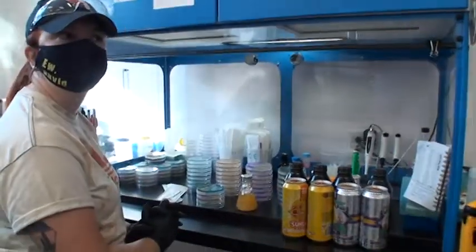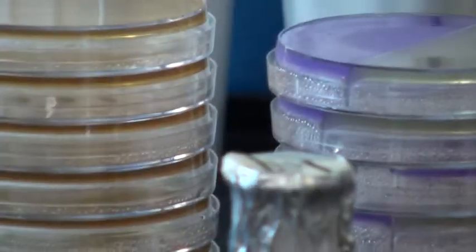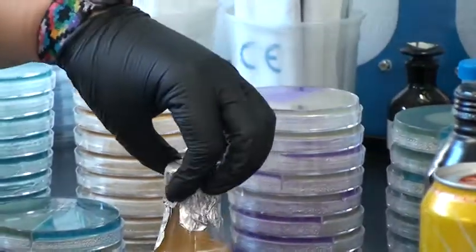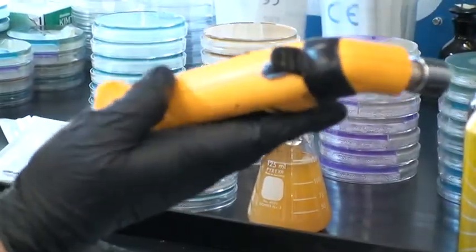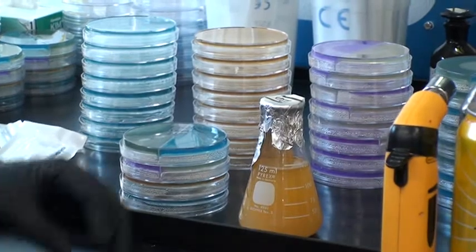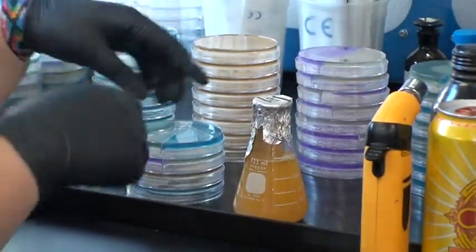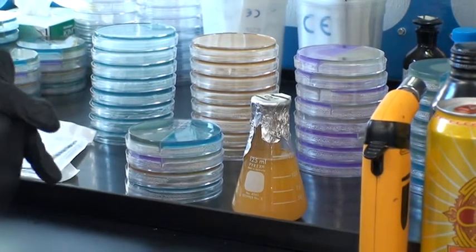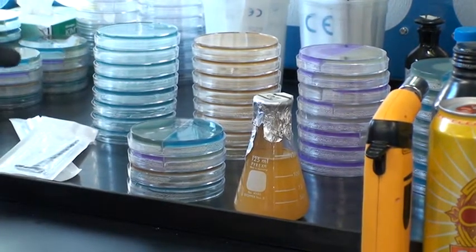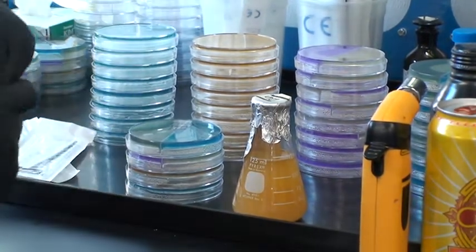And what is that process? So I just take one of these and I've got my little torch, and then I'll flame the outside and the port on the fermenter. That's just capturing a sample of the beer out of the port on the side of the fermenter — or the bright tank in some cases.